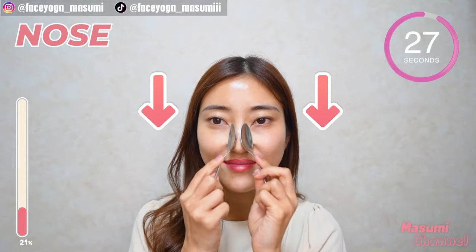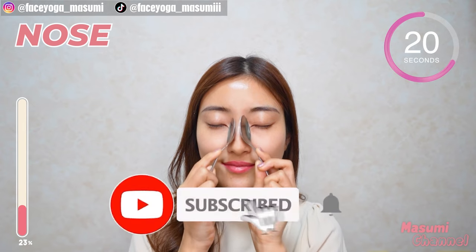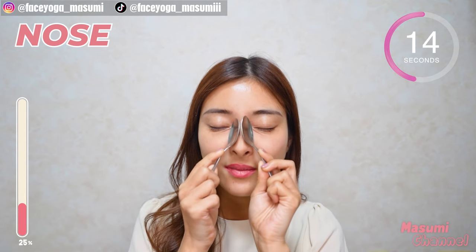Massage the side of the nose in an upward and downward motion. Repeat this movement. Please do this gently. By the way, if you like this video, please don't forget to subscribe to my channel and give me a thumbs up. There are more videos about facial massage and exercises.